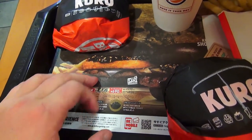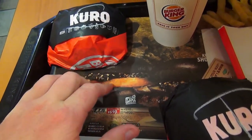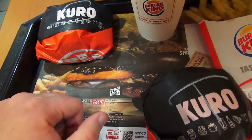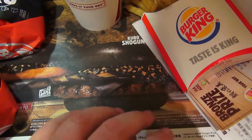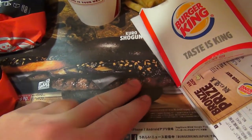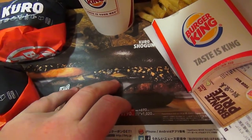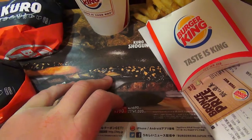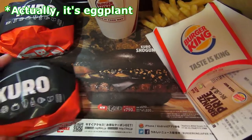They've got buns, cheese, the black sauce with little bits of fried onion and stuff. And then we have the actual Kuro Shogun, which is the actual black burger. I think the other difference between it and the Taisho, aside from the meat, is the Shogun has actual onion — or potato, not quite sure yet. But we'll find out.